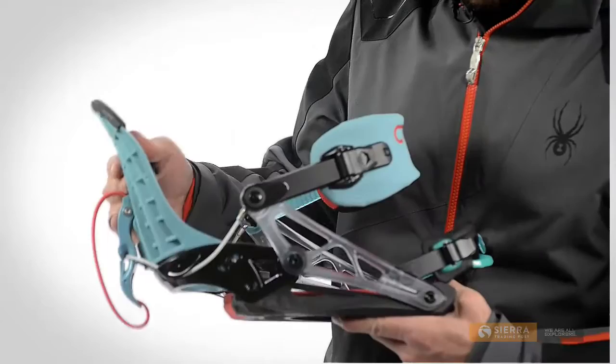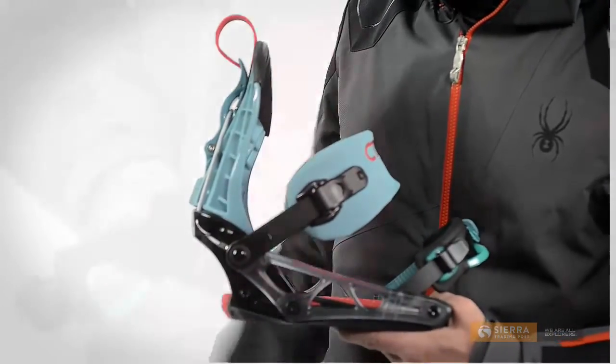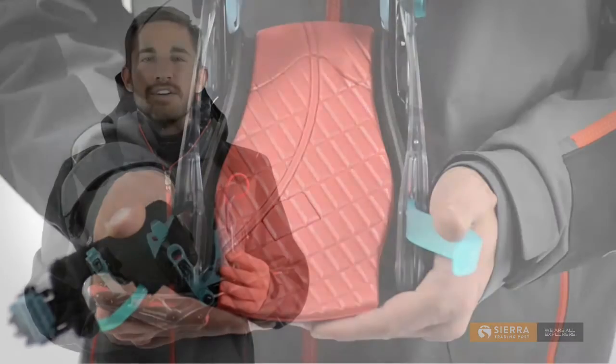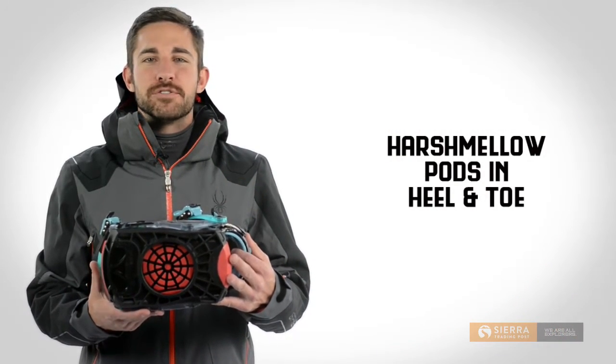The key is K2's Cinch technology, which allows the high back to fold back and the ankle strap to lift up simultaneously. Canted Harshmallow footbeds give your foot a 3 degree angle for a more natural riding stance. Harshmallow pods in the heel and toe also help control vibration and help reduce fatigue.